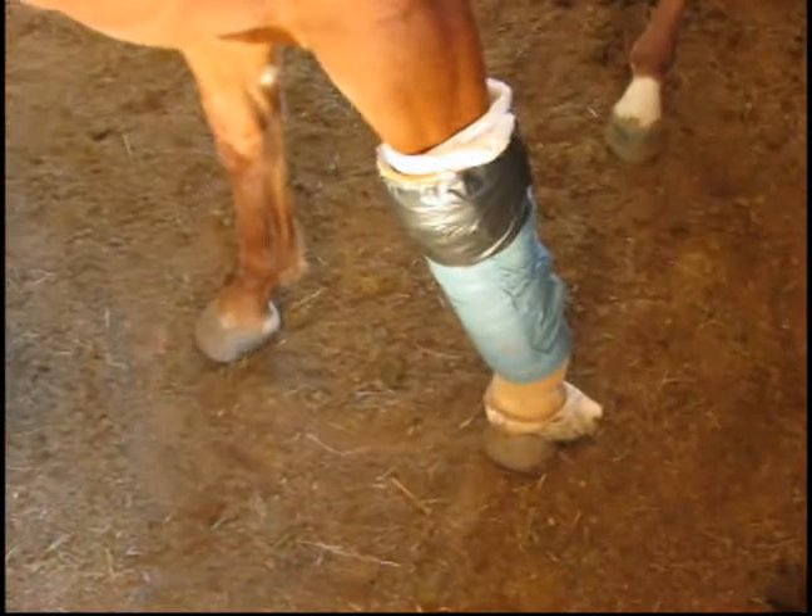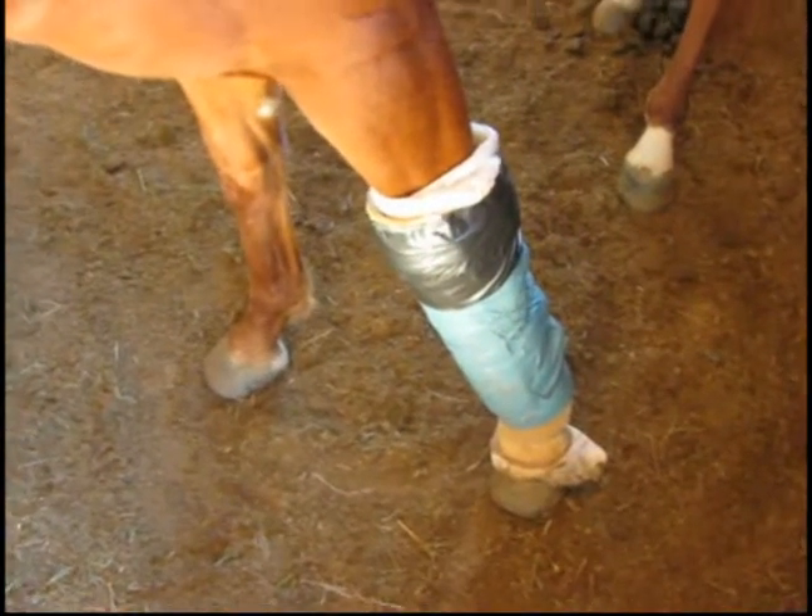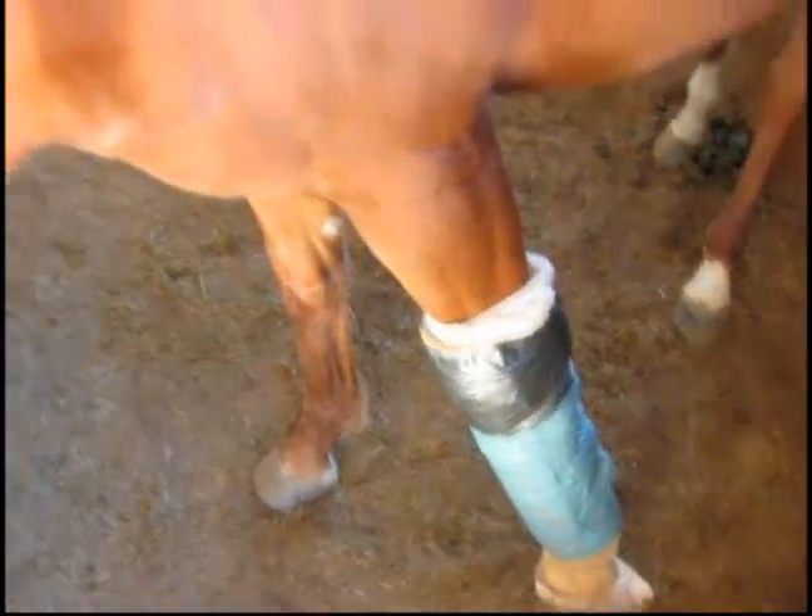I'm standing outside my barn here with this little mare right here, Wisteria. She is on stall rest with that huge cast from her shoulder to her hoof, and all because of a one-and-a-half-inch cut right on her knee.